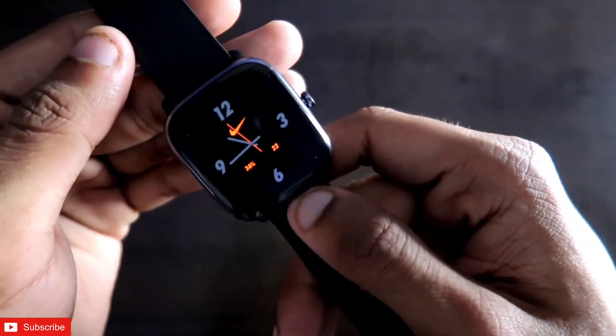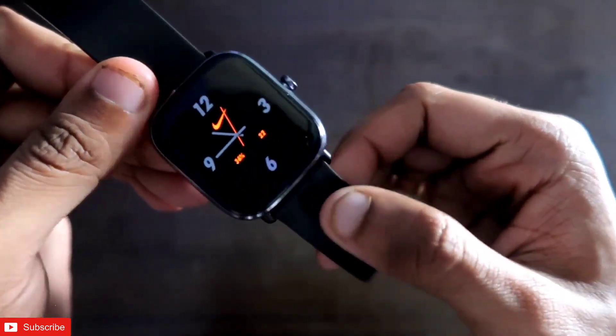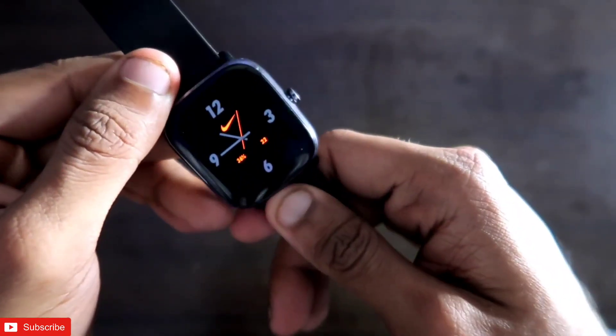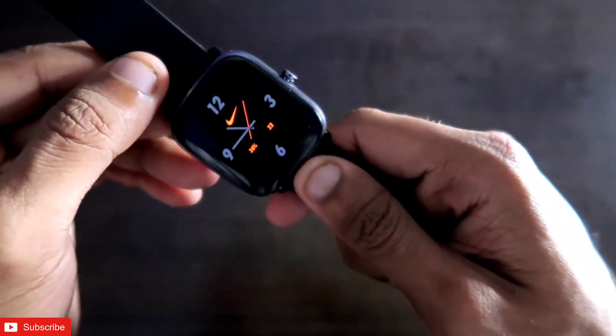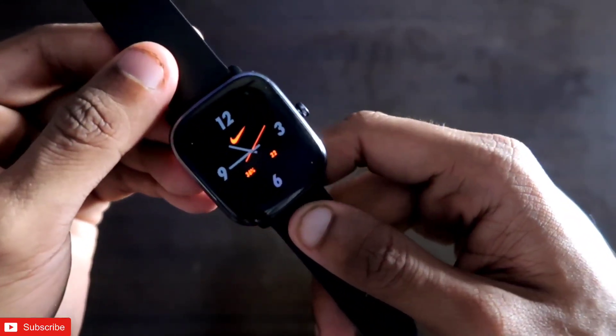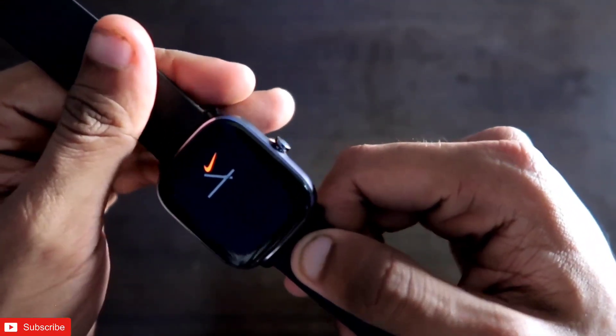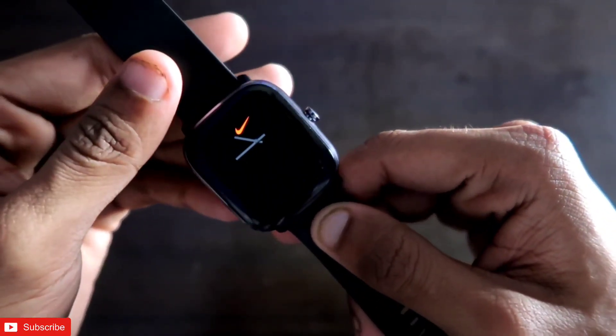This watch face is nothing fancy — I just wanted to let you know that there is another variant of the Nike Apple watch face. That's it guys, I hope you liked this video. If you did, don't forget to like and subscribe to my channel and hit that bell notification, because I will be making more videos like this. Thank you guys, have a great day!